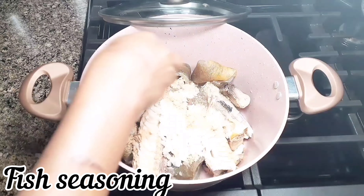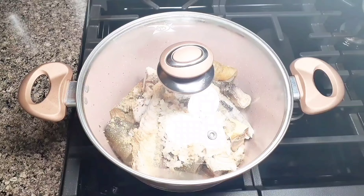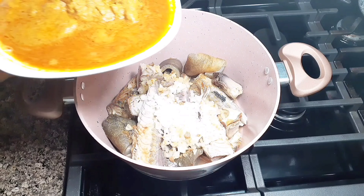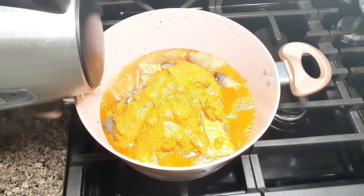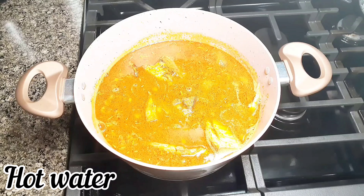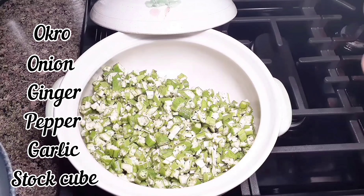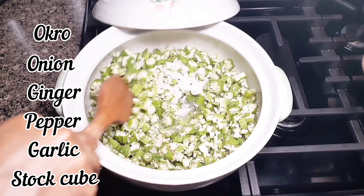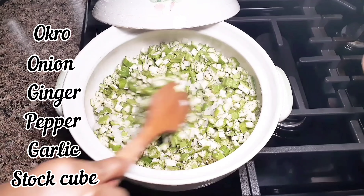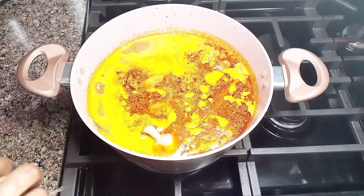I love palm nut soup a lot, and we are going to eat this with akple. I eat akple almost every day because it is very good. If you've had it before, you know the feeling — it's very, very nice. So stay in touch and let's prepare this together. The video is actually three in one, so do not go anywhere, do not hesitate to watch everything. Thank you and enjoy the rest of the video.